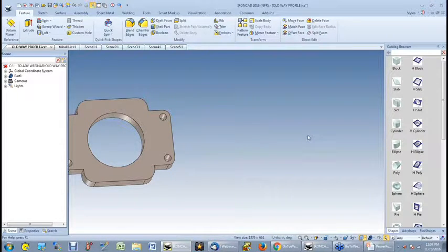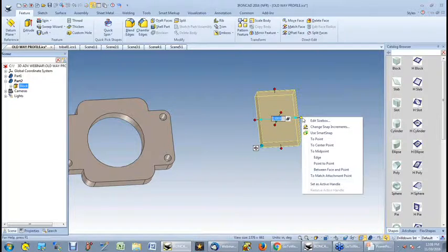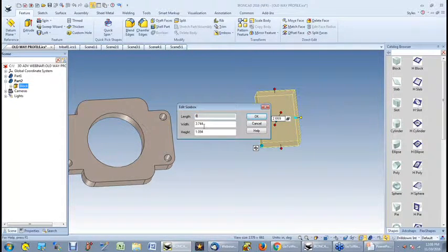What I found was IronCAD actually models the way I think. For instance, if I wanted to create this same part over again, I would just take a block with the left mouse, drag it and drop it on the screen. You'll notice part number 2 is highlighted, and if I click on it again, you'll see that the shape used to create that block is now highlighted. What you're seeing are the handles, so you can actually reshape that block in any direction or right-click and edit the size box. I'm going to make that 8 by 6 by 1.